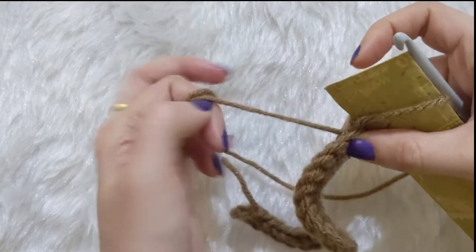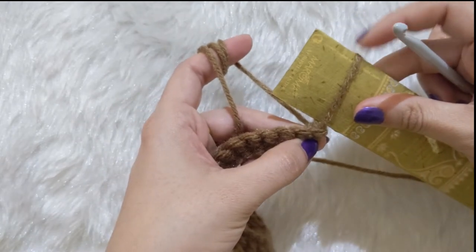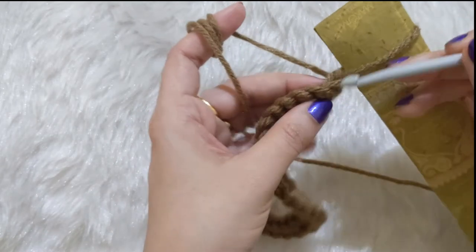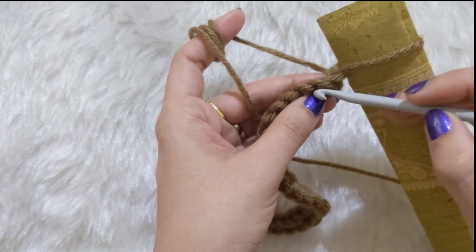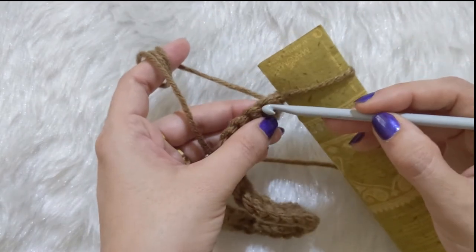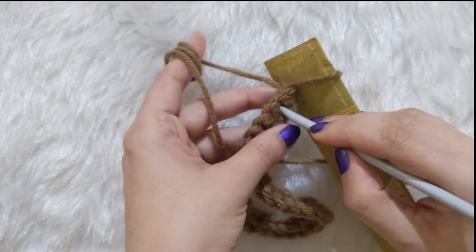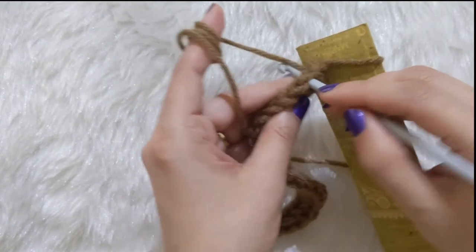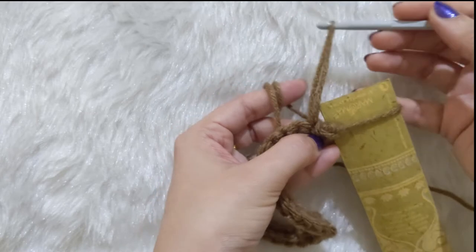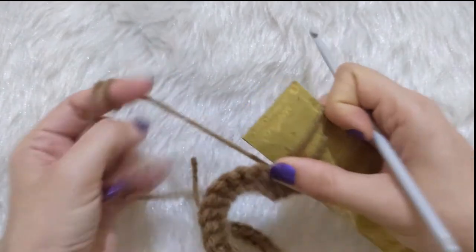Pull your remaining yarn to make sure it is snug and tight and the same height as the scale you're using. Then go into the next stitch — without any yarn overs, just insert your hook into the next stitch through the top two loops — and pull up one loop. Again, pull the loop longer and tuck it on the scale. That's all you keep doing throughout.